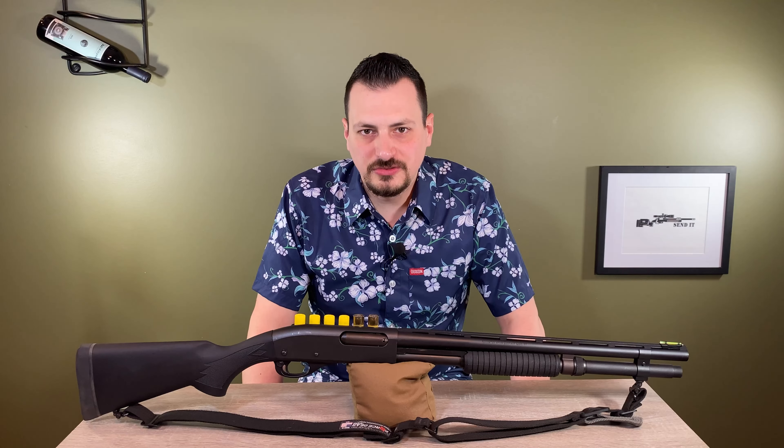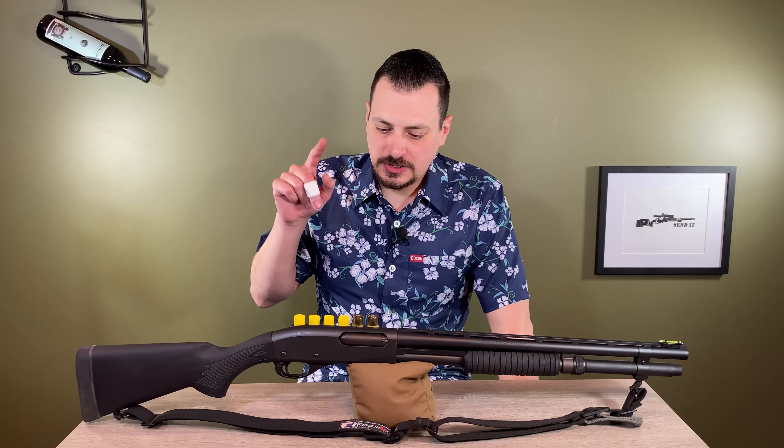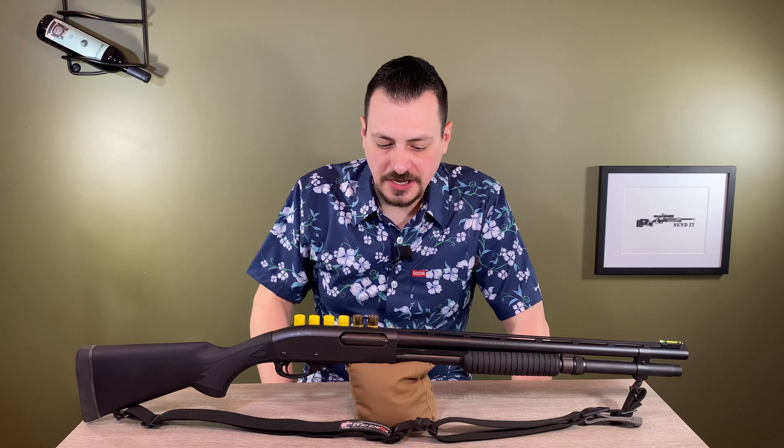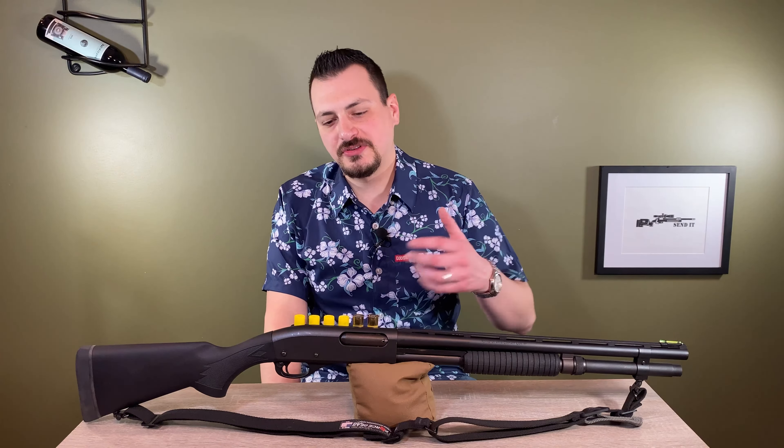Hi, this is Christopher Bruza, and today I am here with a Remington 870 Express 20 gauge. This is a shotgun I was curious about from reading how people suggest a 20 gauge as the type of shotgun your whole family can shoot.